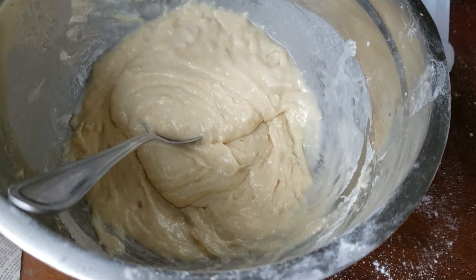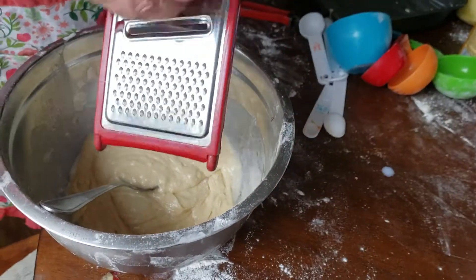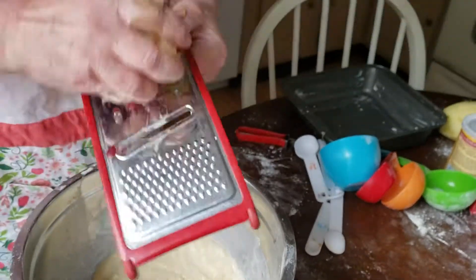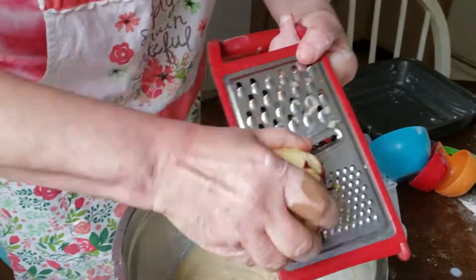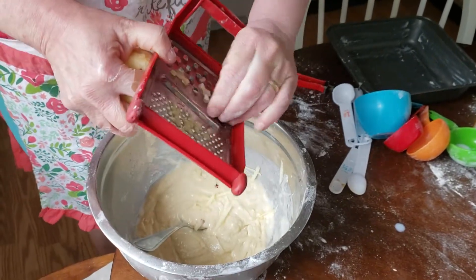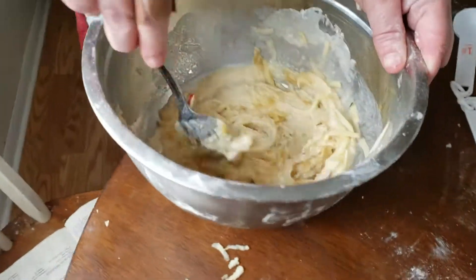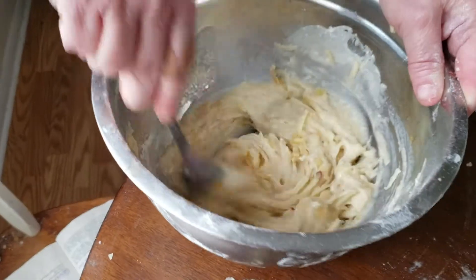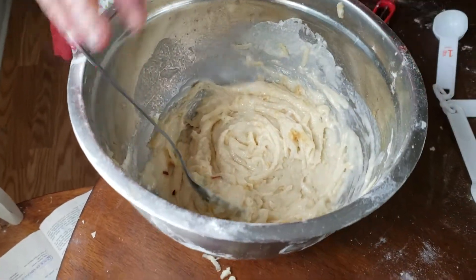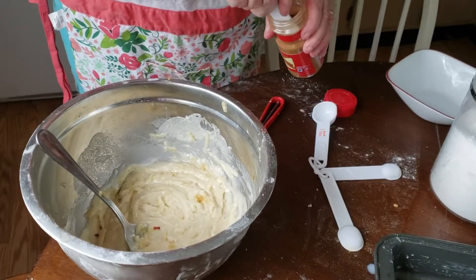Now we're going to start grating the apples — use a grater when you make anything with muffin cake or anything like that, always use a grater. We're going to mix the grated apple into the batter — this is going to be a delicious, fantastic, wonderful coffee cake. Now I'm going to add just a quarter teaspoon of cinnamon into the cake before we go to the next step, which is the topping.